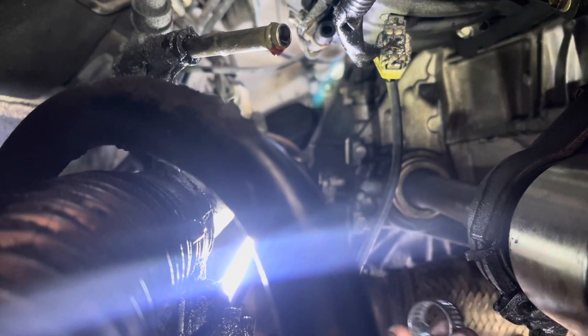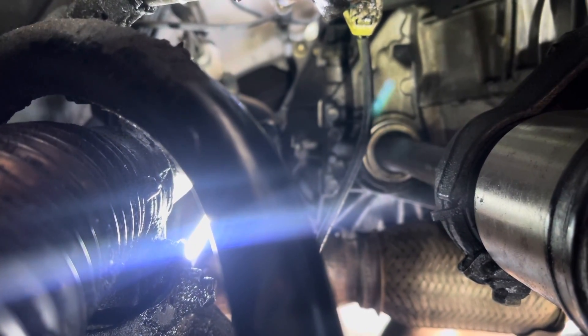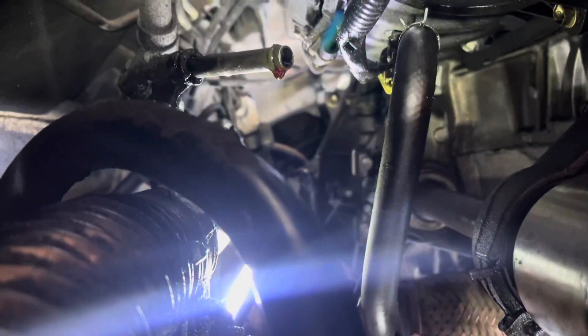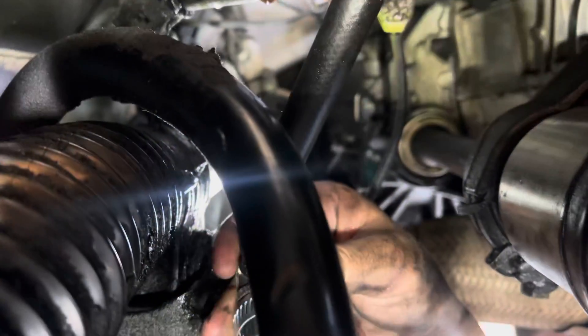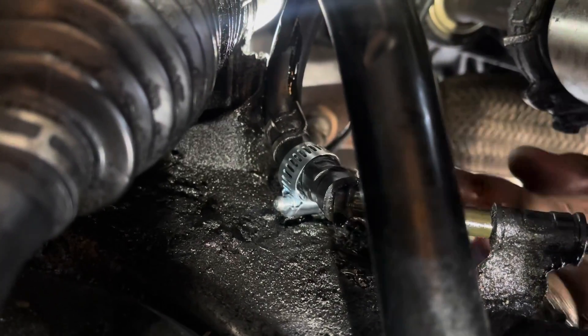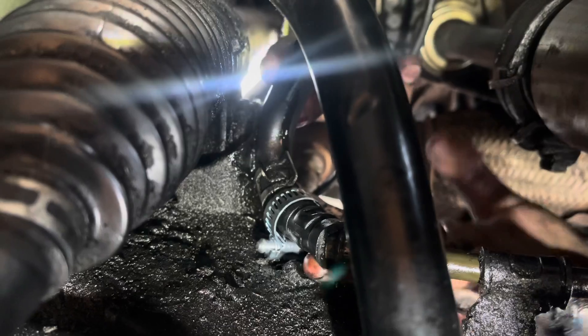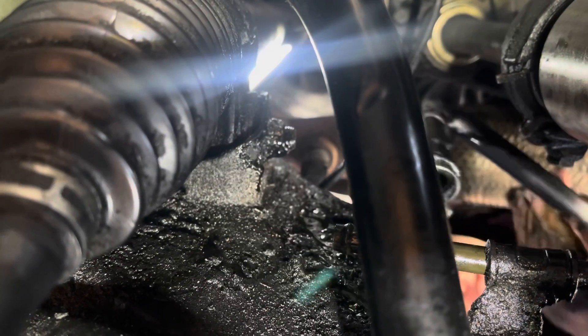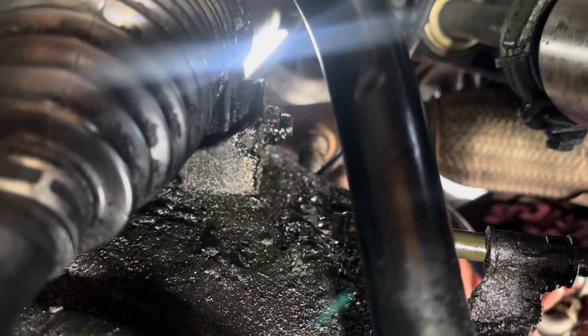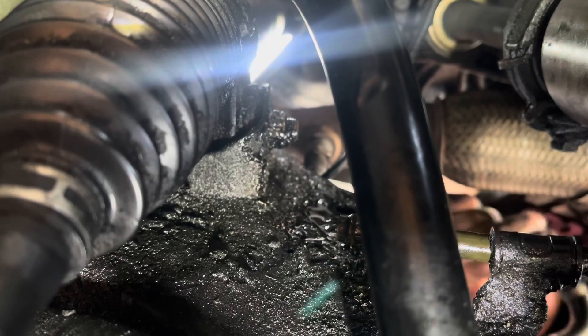We're going to put the new one on, but we're also going to put some of these little clamp things on here just to give it some extra strength, because these are high-pressure lines. This one's going to be the hardest one because it's at a messed-up angle.